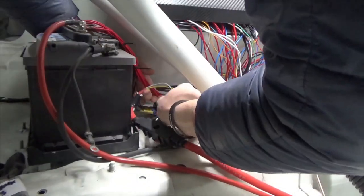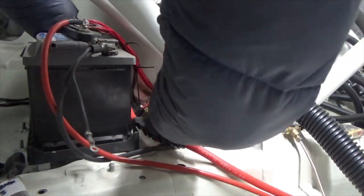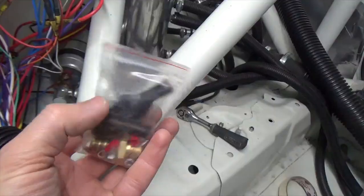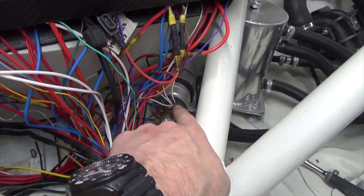I have the cover for the fuse holder which I will install. I also have the rubber boots that go over the terminals on the fuel pump.